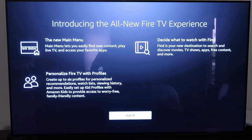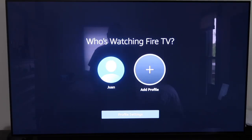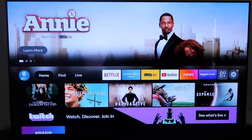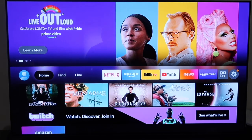The next step introduces the all-new Fire TV experience. You'll have a new main menu, be able to personalize Fire TV with profiles, and use the new 'Find' destination to search and discover movies, TV shows, apps, free content, and more. You can also add a profile here, such as one for your kids. I'm going to bypass that for now and just go to my profile.